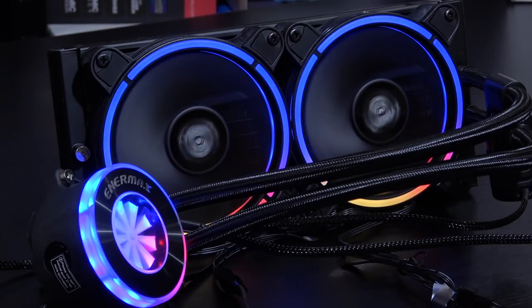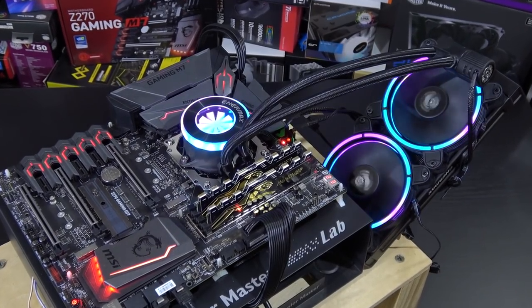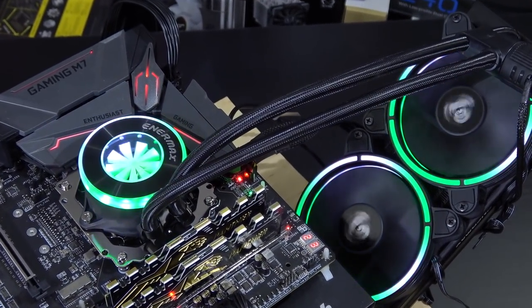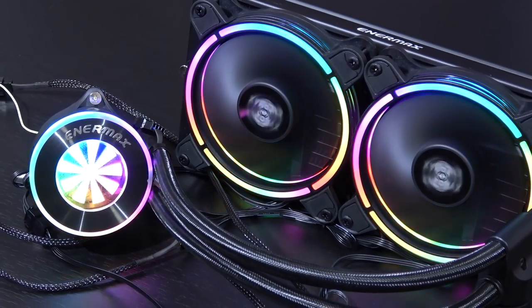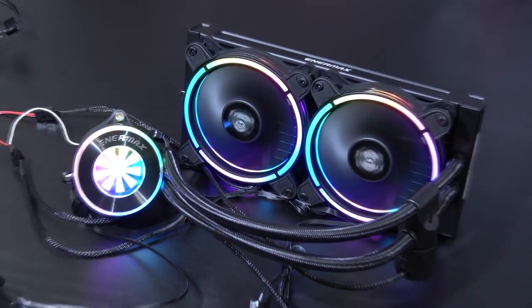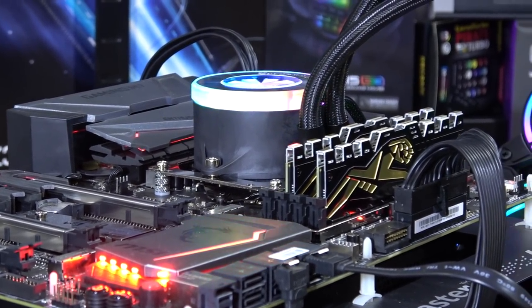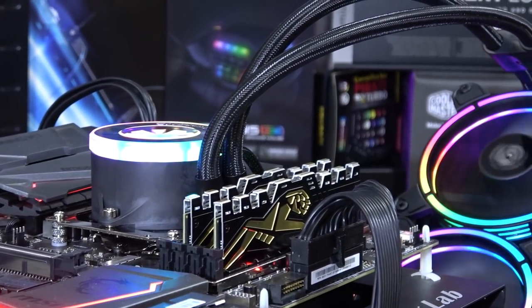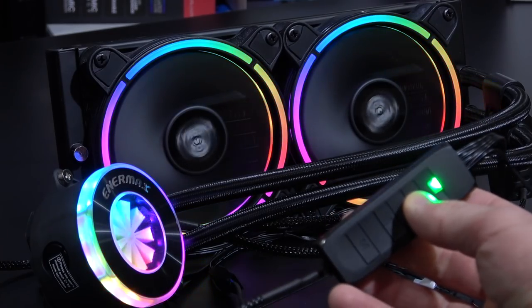The Liqfusion 240 does very well in performance. It's not a cooling beast so to speak, but it does offer very respectable performance and handles that overclocked i7 CPU remarkably well. The Liqfusion 240 is about on par with Cooler Master's ML240L and ML240R coolers as well as Fractal Design's Celsius S24, and that's what I honestly consider to be very good. At a price of $100 to $115, that's certainly not too shabby.